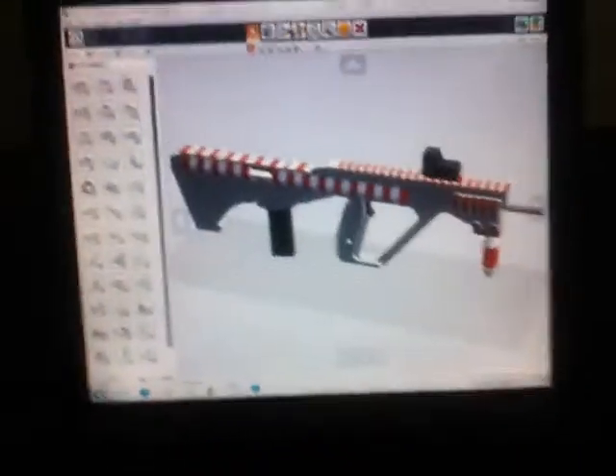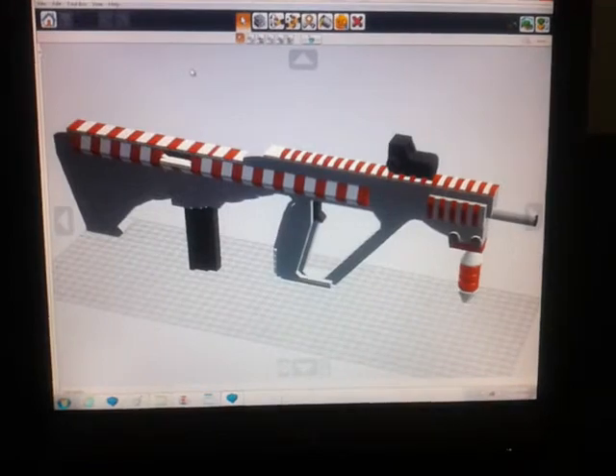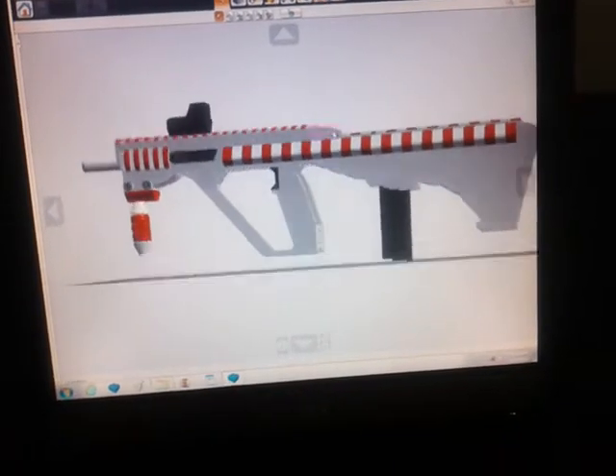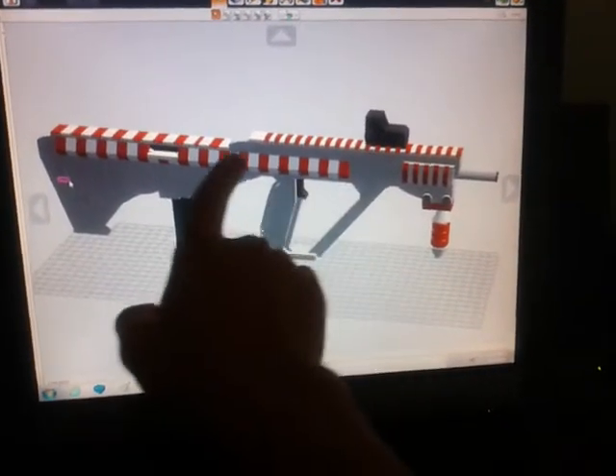I can't think of something to do for some reason — how about we go ahead and do this one. Okay, so as you can see this model looks pretty crappy with all this horrible paint, doesn't it? What you're looking at is a Steyr AUG by the way — it's the updated version that I've done. And we're going to fix the fact that it looks like absolute crap with this red and white pattern here.